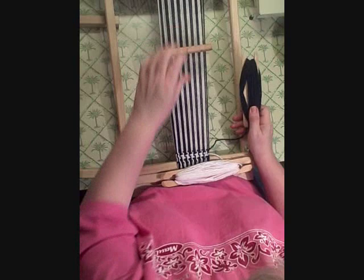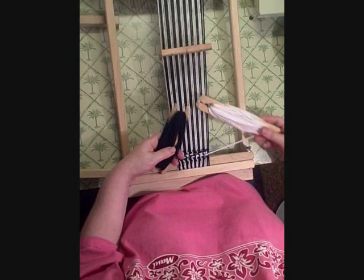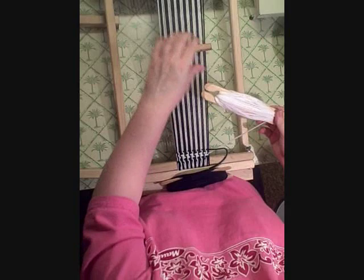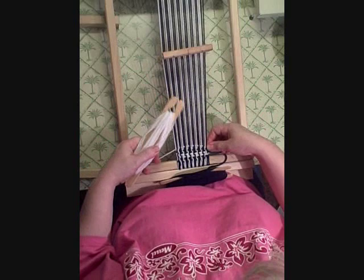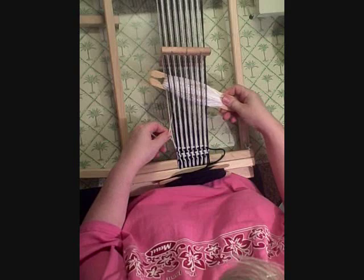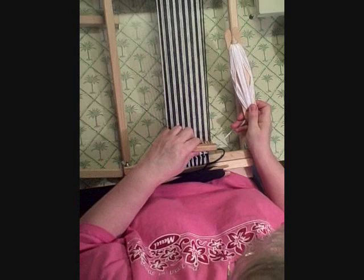Now the important thing here is when you switch your shuttles, you want this one to go on top and this one underneath, because what's going to happen is it's going to create an interlocking loop. I'll show you a little bit of a loop here at the side — that way you don't have weird selvedges. It'll be all nice and neat and tidy.